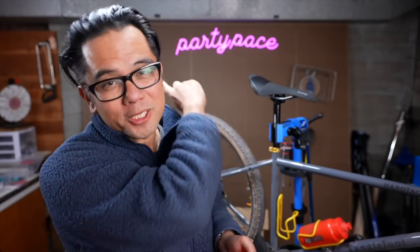Welcome back Pathless Pedalers, and if you're new to the channel — if you're into the non-competitive side of cycling, riding party pace — you have found your people. Hit that subscribe button.